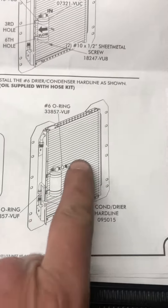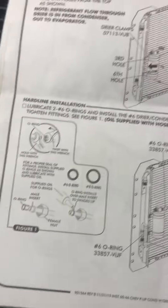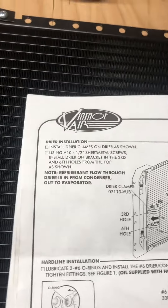You'll see why in the next step when we start putting these hard lines on — there's a little bit of fussing and finagling with them. They fit well but you got to be able to move them around a little bit. So we'll take the next step, get the dryer on, and move on.